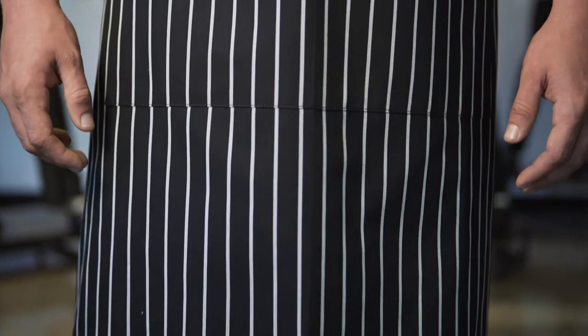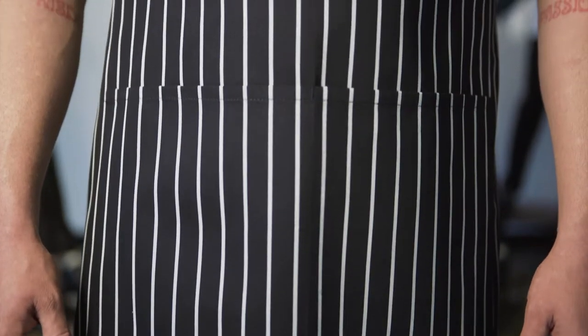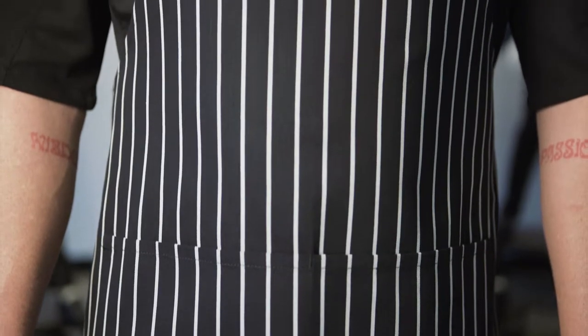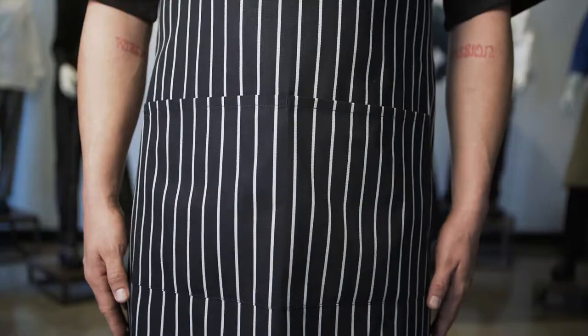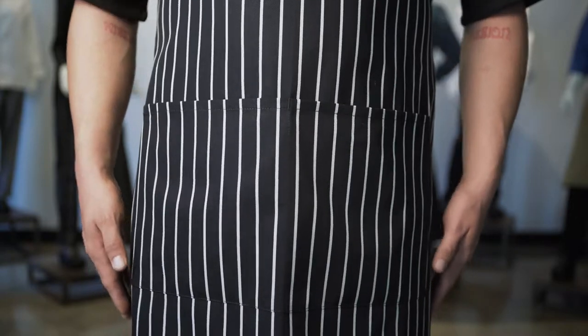The yarn-dyed fabric prevents bleeding and maintains crisp, clean lines of the chalk stripe pattern. Our bib is wrinkle resistant, has a water-repellent finish, and is rigorously wash tested for durability. This bib apron also features a large front pocket with a center divide that creates two separate roomy compartments.